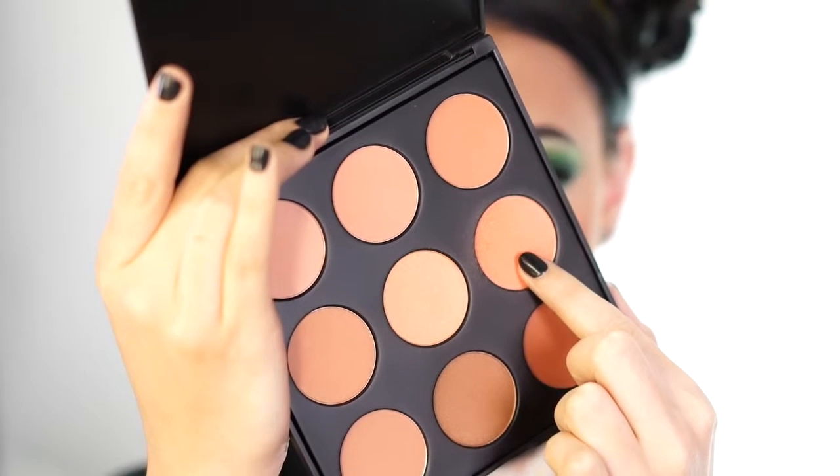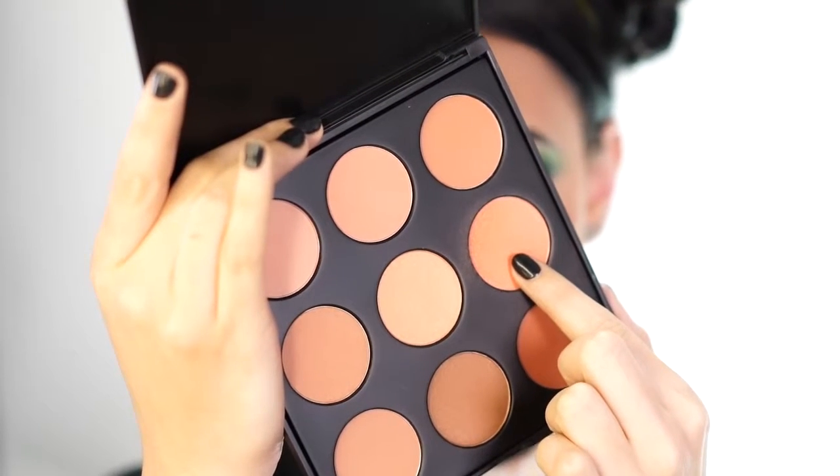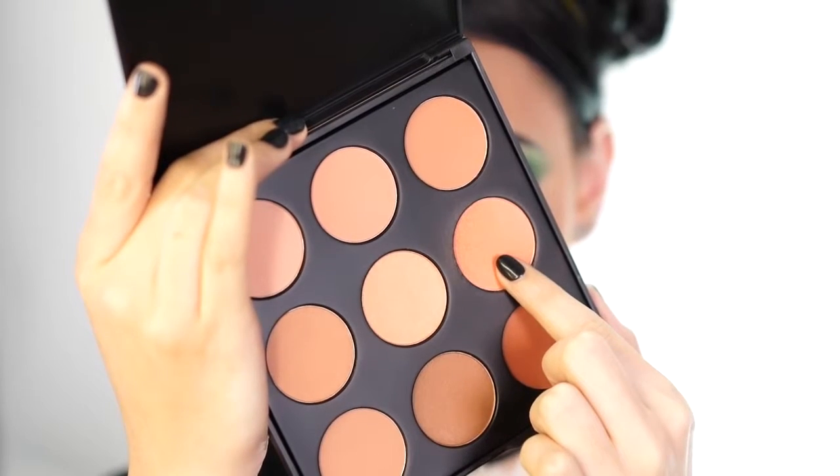For blush today I'm going to use a peach blush from my new Morphe palette, applied on a Morphe G4 brush. This blush is so pigmented — make sure you tap off the brush if you have this palette, because these blushes are very pigmented.